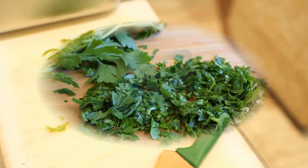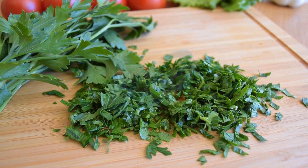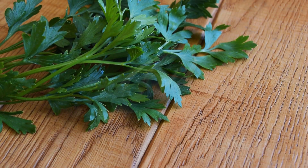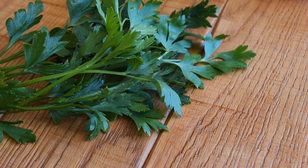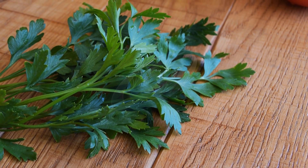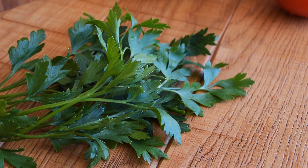Additionally, parsley has been shown to lower the risk of cancer, protect the blood vessels, fight inflammation in the body, boost the immune system, and protect from a wide variety of diseases — from atherosclerosis, diabetes and colon cancer to asthma.